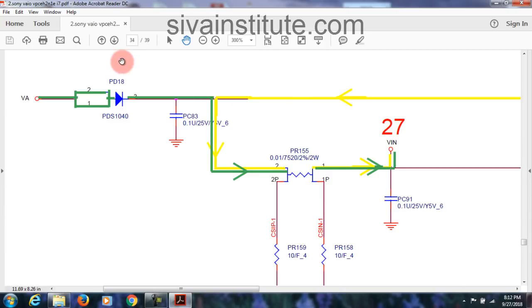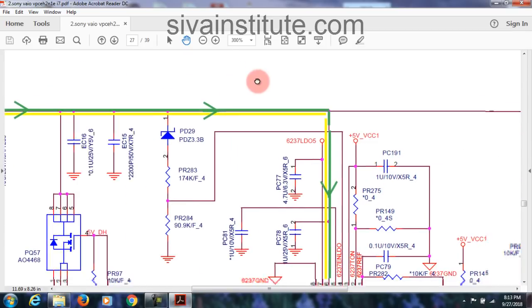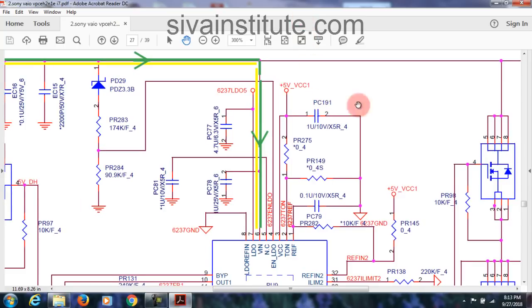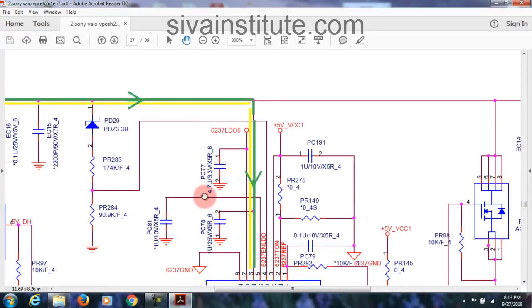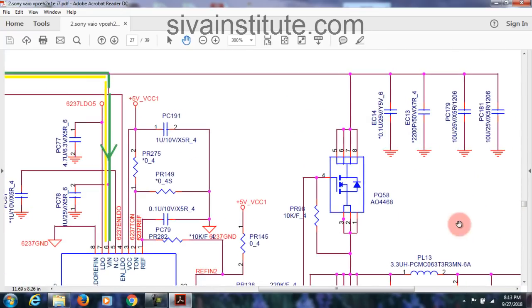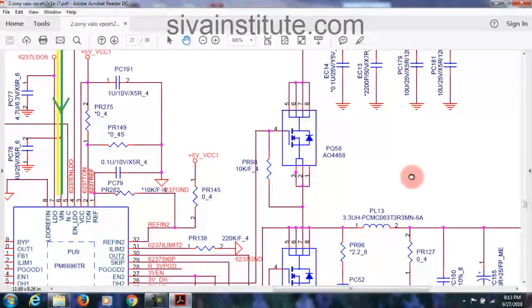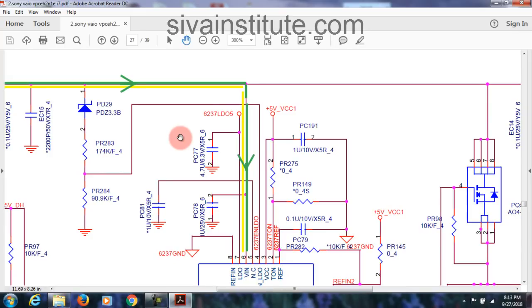So this goes to page number 27 — that means V-in pin of 3.3 volts. Page 27, V-in — this goes to V-in pin of 3.3 volts. See here: 3.3 volts V-in pin, pin number 6, of 3.3 volts and 5 volts IC. See here: 3 volts, that means 3.3 volts; in here, 5 volts. Lesson 1 means: from DC jack and battery connector, that voltage goes to V-in pin of 3.3 volts regulator.